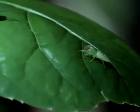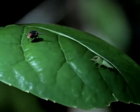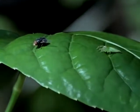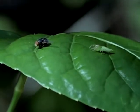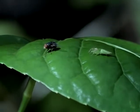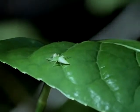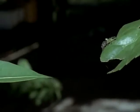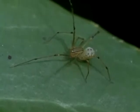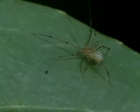Jumping spiders seek their insect prey on plants — a sunbathing fly can be a real challenge. That fly was too fast even for a jumping spider. But jumping spiders are efficient predators, and they'll even tackle other spiders. Once their keen eyes have spotted a potential meal, it's just a matter of time.